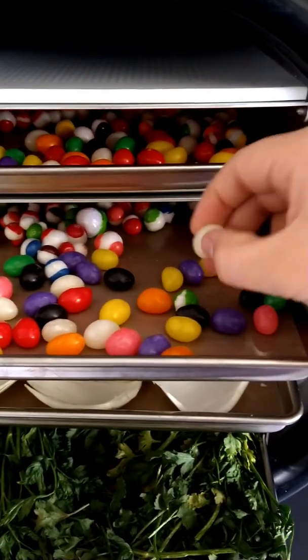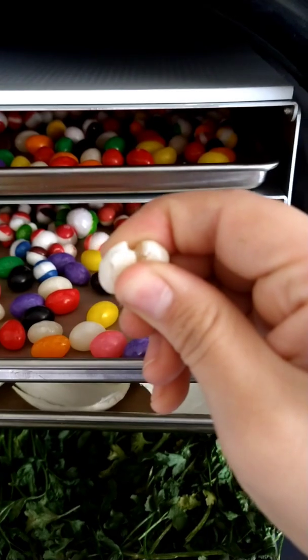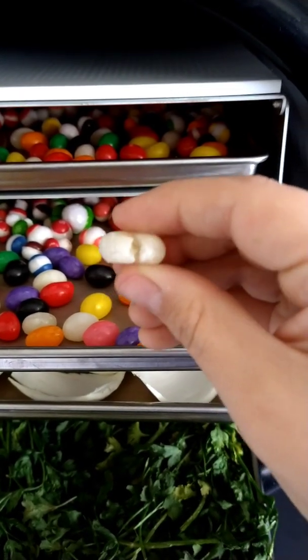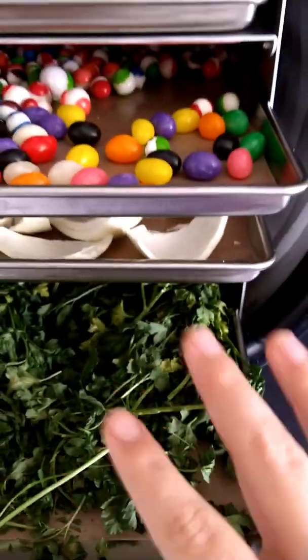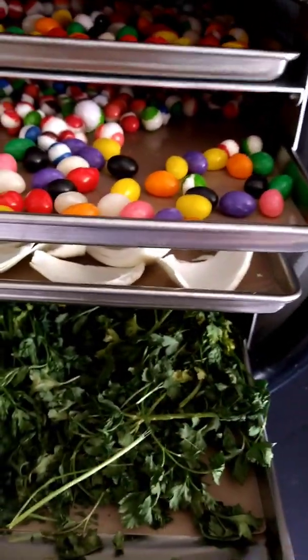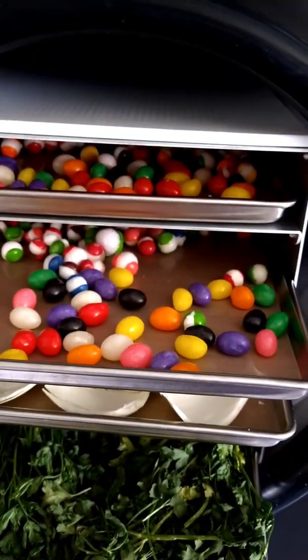I ate one of those jelly beans — here's another one. You can see they're hard but they're still soft. Even though they were in with the onions, the cilantro and parsley is super potent smelling, but there's no flavor transfer on the candies.